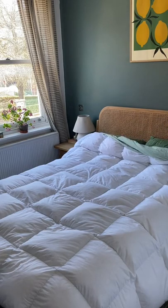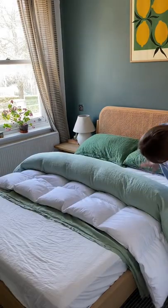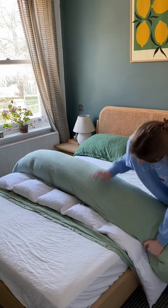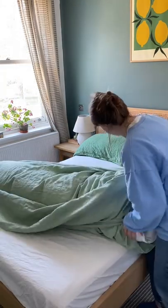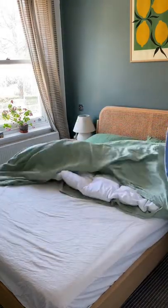You basically start wrapping the duvet inside the duvet cover until you get to the end, like so. Then you open up the bit with the buttons and wrap that open end around the tube that you've created.